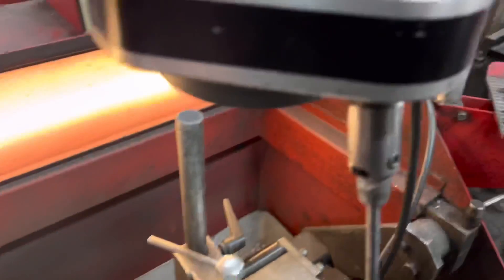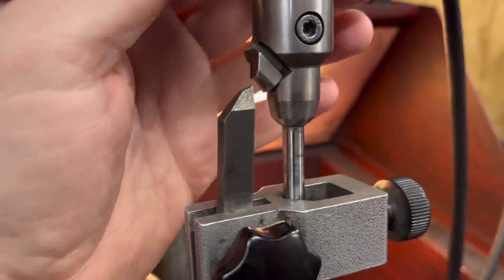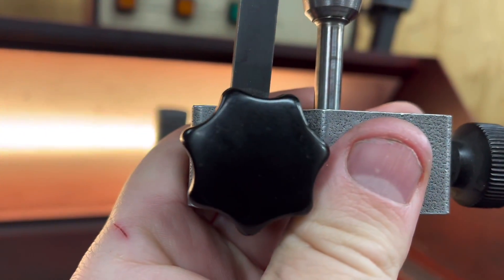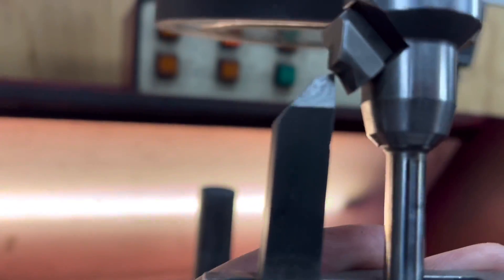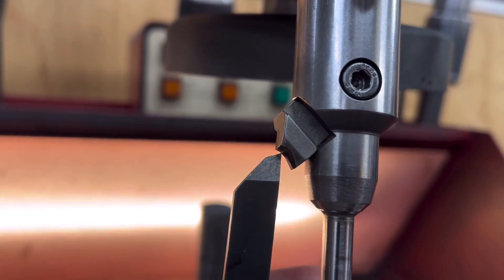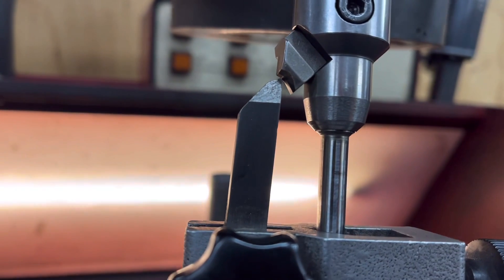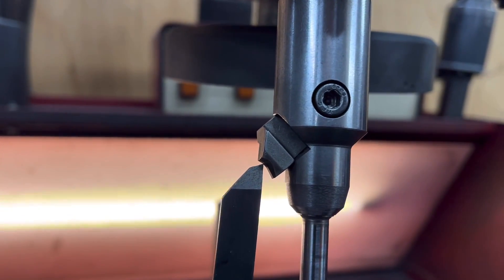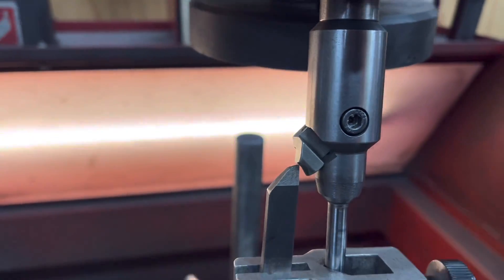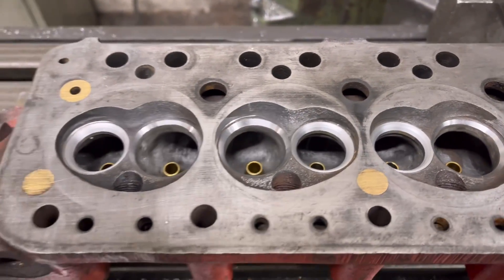Next we put the cutter in the holder, and what we want is the point to go right to the very edge — the outer edge — of the 45-degree angle. Then we'll know when we cut it that the valve is going to seat perfectly on that 45-degree seat. So we're going to tighten this up, put a cut on one of the seats and show you what it looks like. There we go — we've cut the seats now, and as you can see we've cut the inlet seats too.